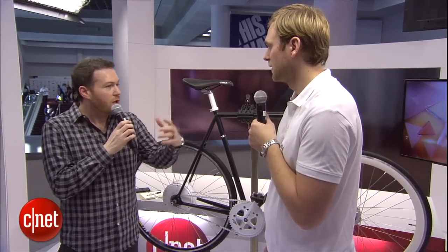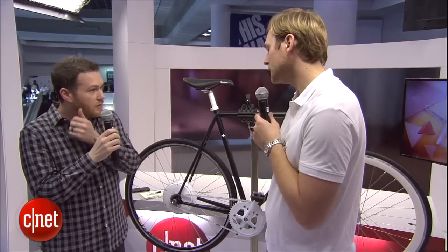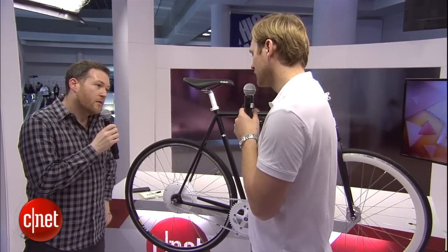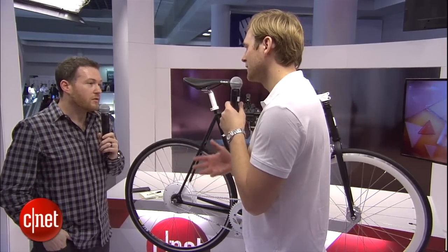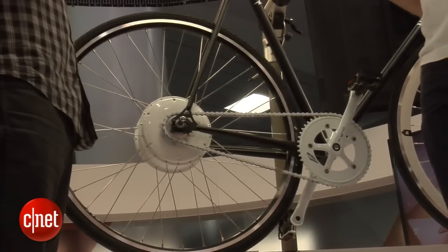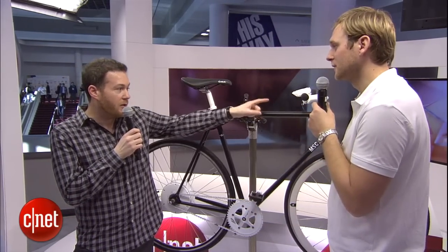We did a Kickstarter last year to get started, and this year we set up production. Today we are launching it. In the future, I really want to make the bicycle more friendly to people and have everybody riding bicycles in cities.